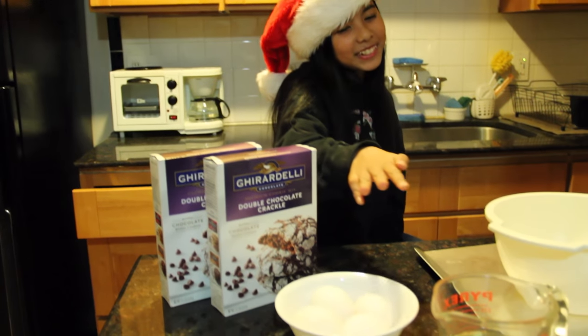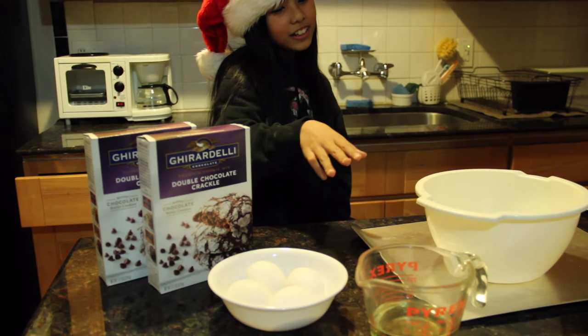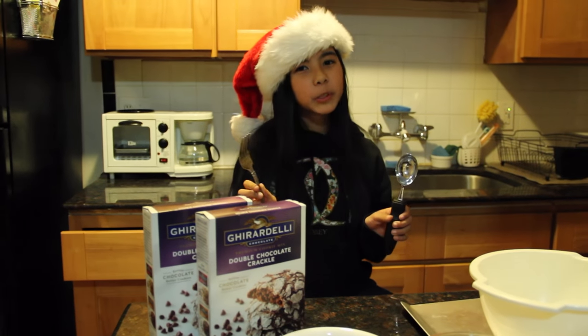The ingredients we will need are cookie mix, some eggs, some cooking oil, a bowl, a cookie sheet, and a fork and an ice cream scooper.